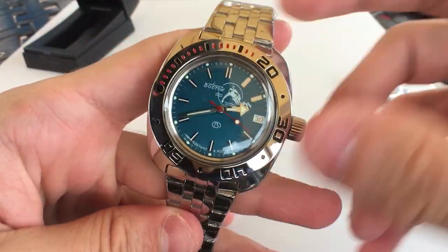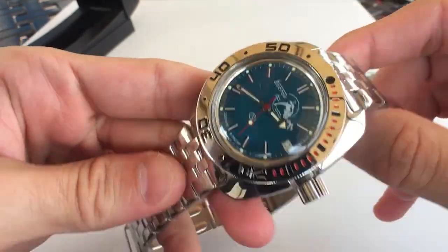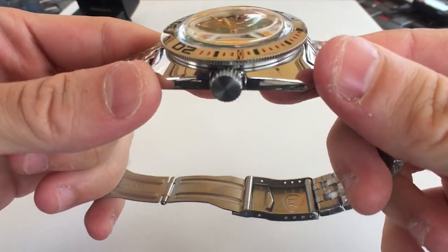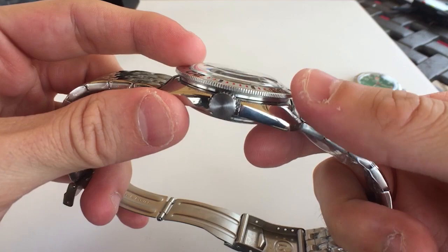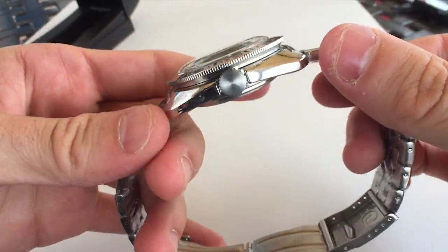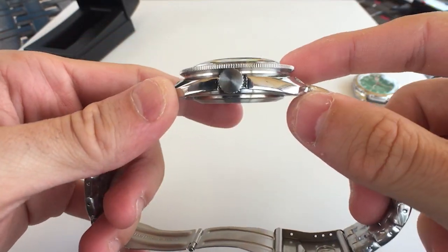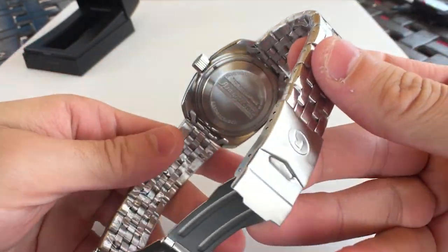Even though the bezel is loose, this watch does have a 200-meter water resistance rating and you definitely can dive with it. For timing your dive you probably have a dive computer anyway, so it's reliable, very sturdy, and you can absolutely go swimming without worrying. The acrylic crystal is really cool — it will scratch pretty easily and literally feels like plastic, but scratches are easy to buff out. Interestingly, when water pressure is applied, the acrylic crystal compresses into the case, which actually increases the water resistance as the gasket gets compressed and seals even tighter.